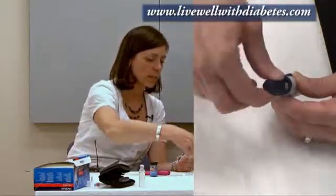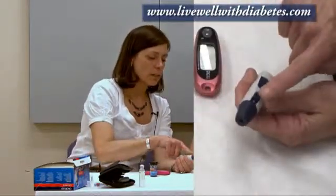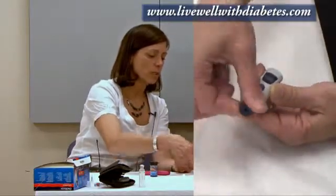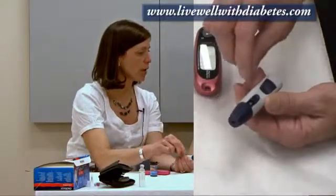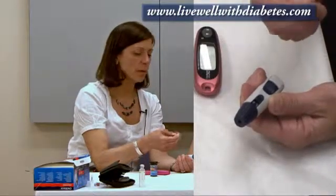I now replace the cap back over top. This number can change by turning this dial, and what this number does is change how hard the needle will poke you. The reason they have that is because everybody's skin is slightly different — some people have very thick skin, some people have very thin skin. So to make it as comfortable as possible, you can change this setting. It's not supposed to be torture; it's supposed to get just enough blood to run the blood test.